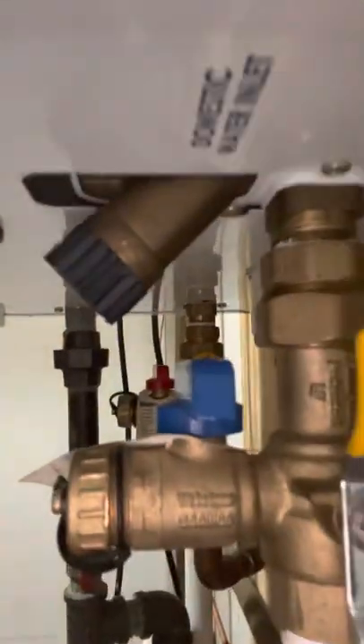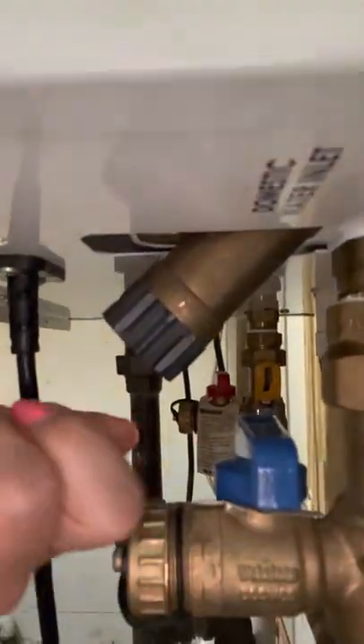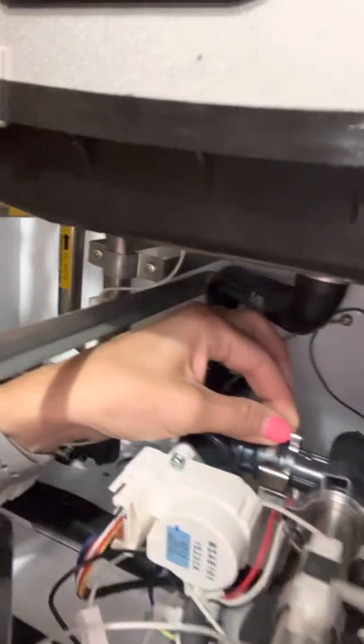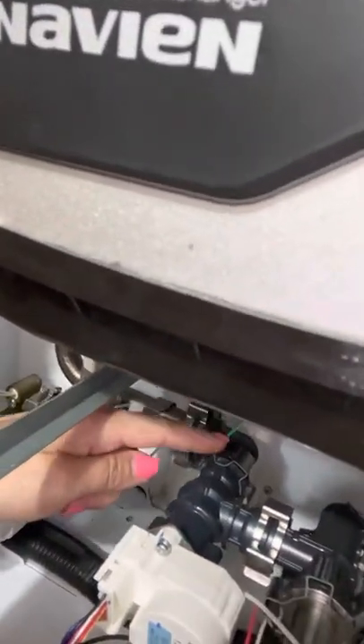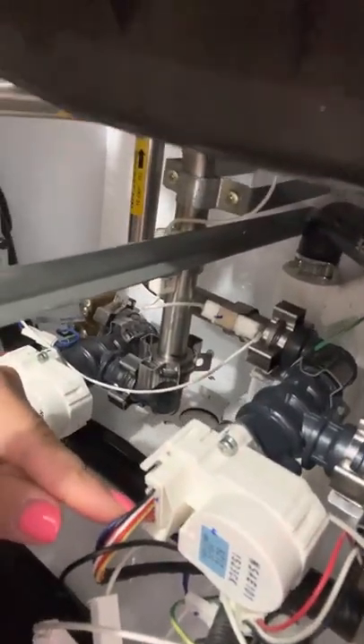I then drained the water from this valve by unscrewing it and opening up this blue valve, so the water would drain from the tank. I then removed the clip that held one piece of the whole part together, removed the clip from the valve, then pulled the wires out and it pops right off.